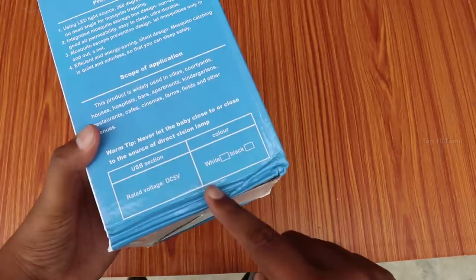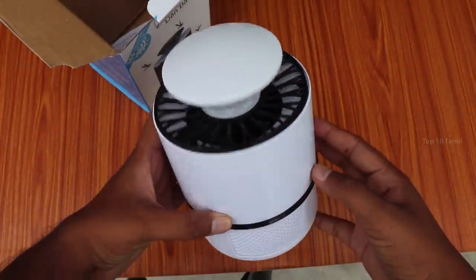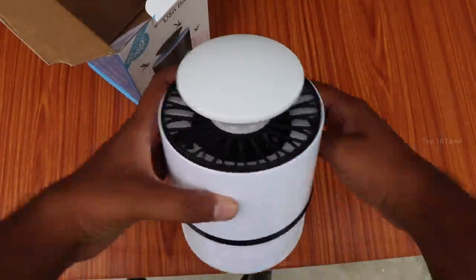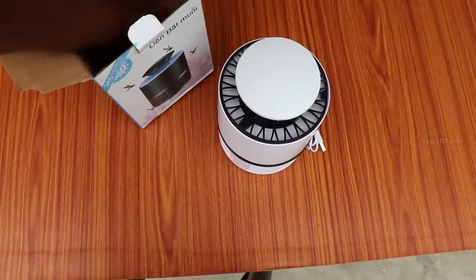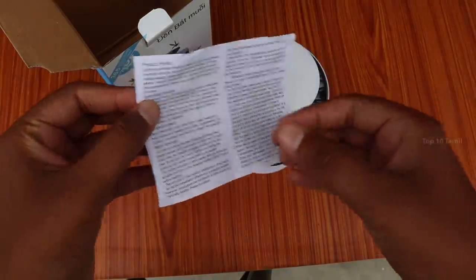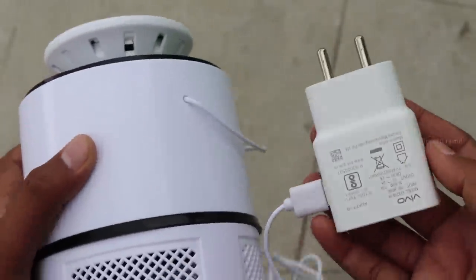It comes in white and black colors — which color will you purchase? The build quality is hard plastic. Inside the box you'll find a USB type cable, a power bank charging adapter, and warranty and detail information.